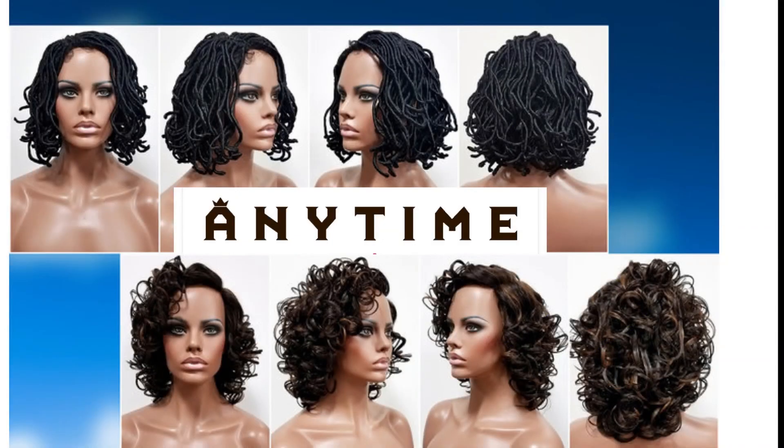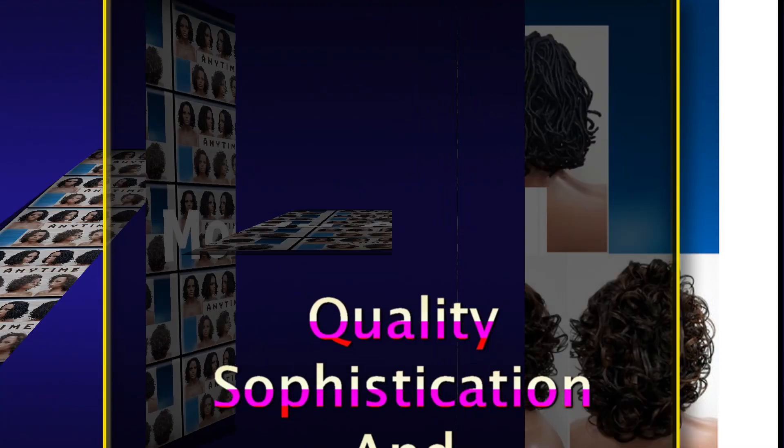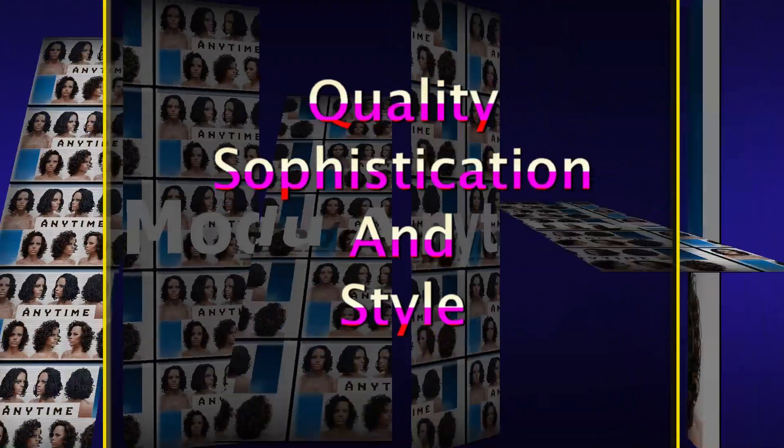Today's review is from Muldoo Anytime. When you say Muldoo Anytime, you say quality, sophistication, and style.